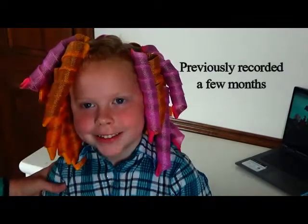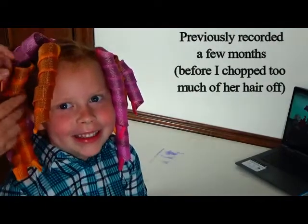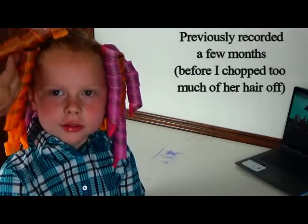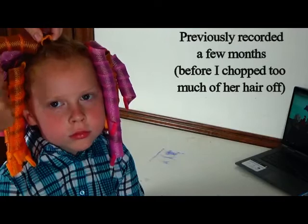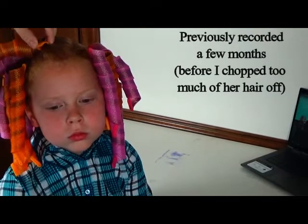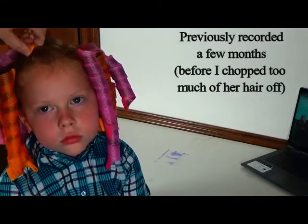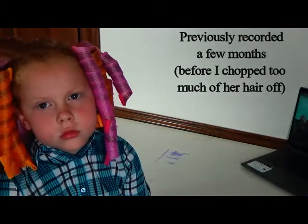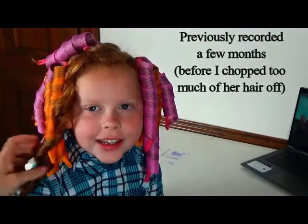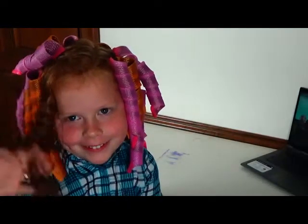All right, so we are going to go ahead and take these out today. She's very excited to see the curls today, and it seems like there are curls. So what we want to do is make sure that you push these out so it doesn't hurt her quite as bad. It's not so tight right here — push them and then it's easier. Pull them out. And then there — wow, look how curly that is! I want to see all the curls right now.